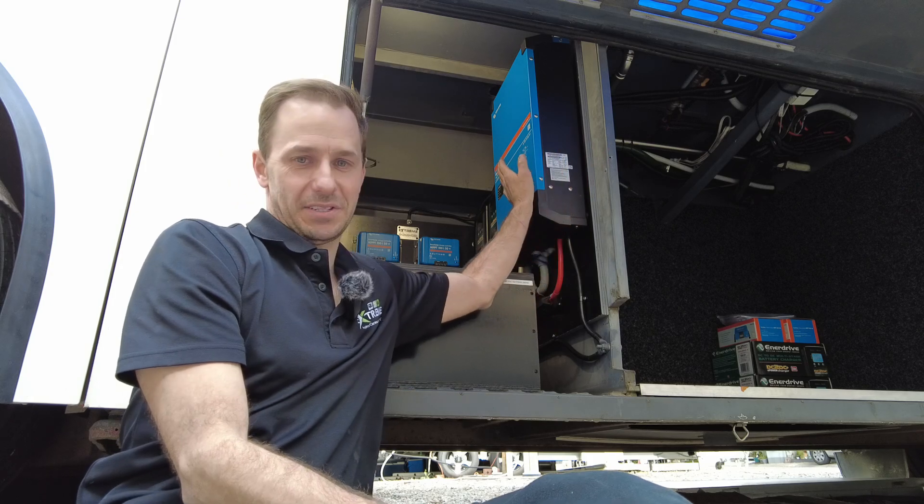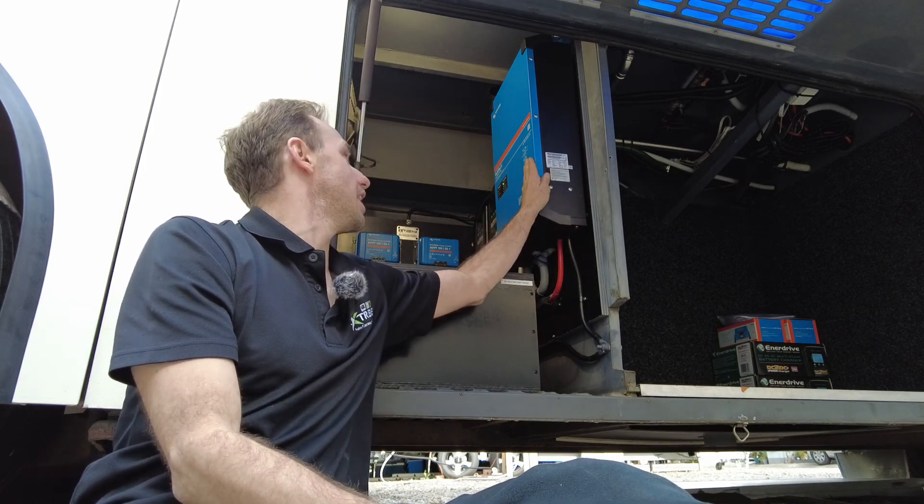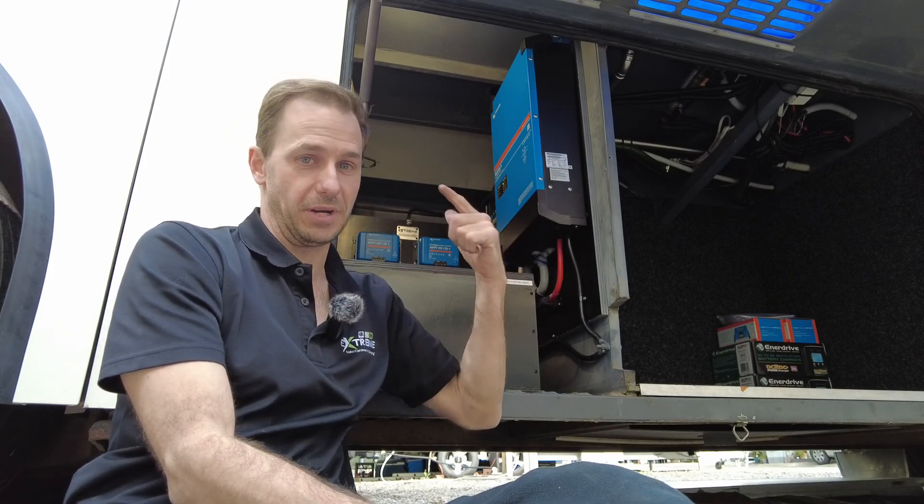We've got the MultiPlus II 24-volt 5000VA inverter charger. It's got a 120-amp mains charger on that, so it's going to charge at warp speed when he plugs into mains.